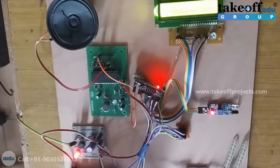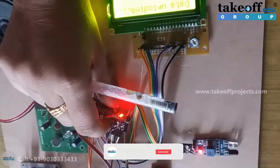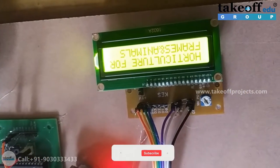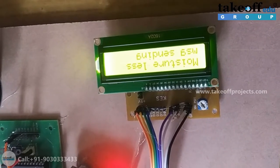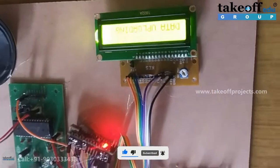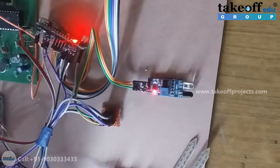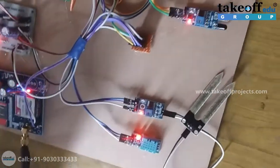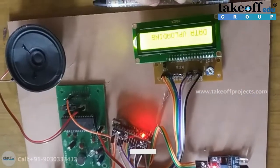Now let us come to the working. This is the reset button. If I press this reset button, the program restarts. Initially it shows the title of the project and soil moisture, temperature, and humidity values. Suppose if any abnormal cases happen — if there is no moisture, if any animal detection happens, or if the temperature is greater than 34 degrees Celsius — in these cases you will get a message alert and data will be uploaded to the ThingSpeak server.